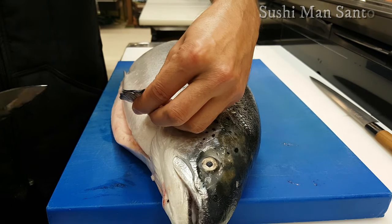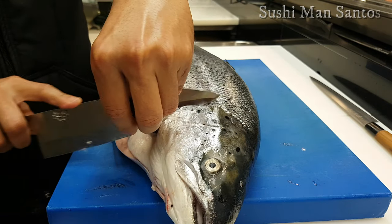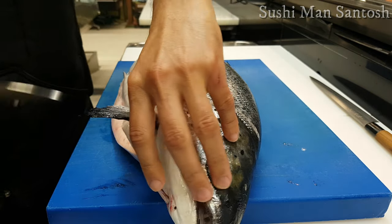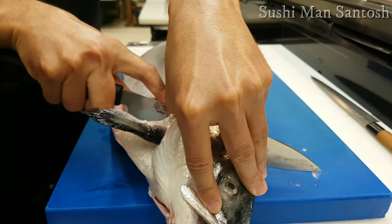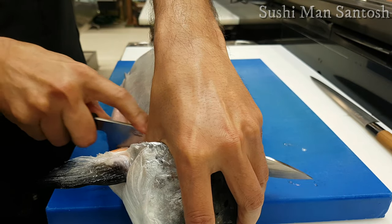Now I will separate the head part — that is the first step. To remove the head, always be careful with the salmon pectoral fin. Try to remove the head with as little meat as possible. Now you can give a little bit more pressure and force to your knife to cut through the main backbone of the whole salmon so it will cut properly.